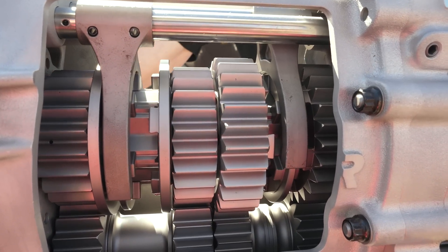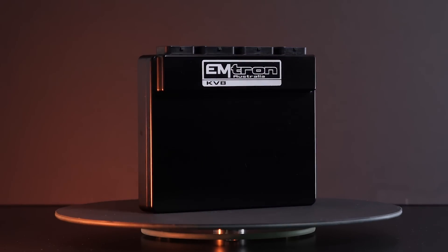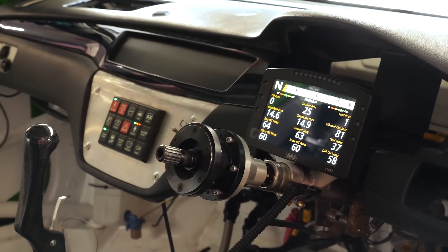What's the electronics package in the car — what's actually controlling everything? We've got an Emtron KV8 for the ECU, MoTeC PDM, MoTeC C127 dash, and an Emtron CAN expander for things like shock pots and additional sensors throughout the car.